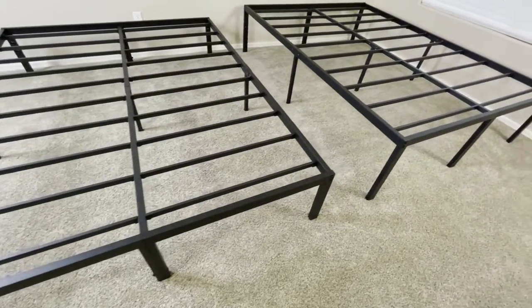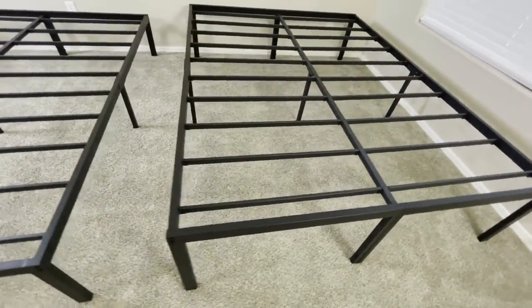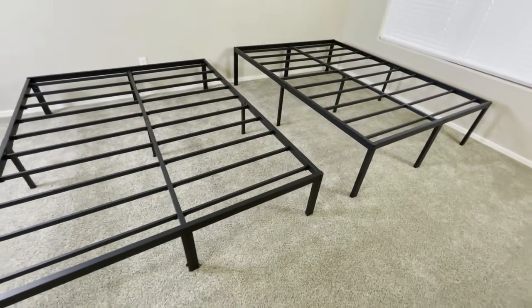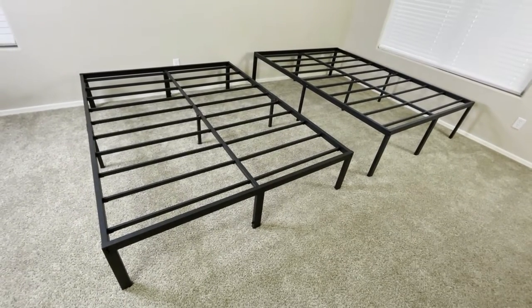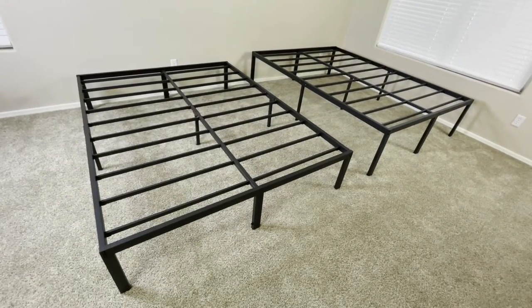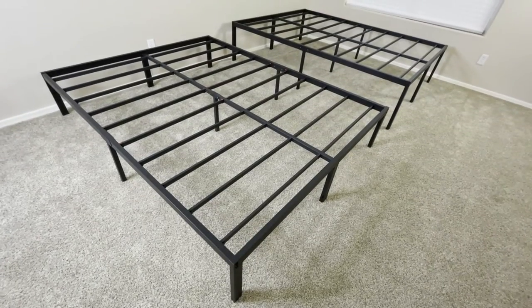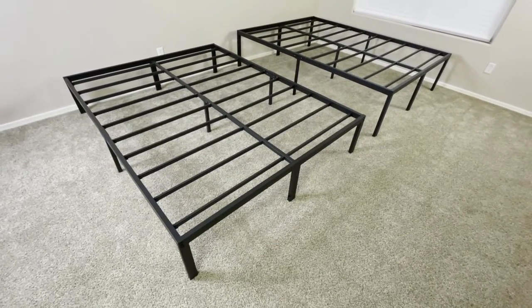At the end of the day, if you're looking for a bed frame that's easy to assemble, is really durable, has a great amount of storage space underneath, and is compatible with a headboard, then either variant of this bed frame is going to be a great option. But this is a quick comparison between the 14 and 18 inch variants of the Olay Sleep Heavy Duty Steel Bed Frame.